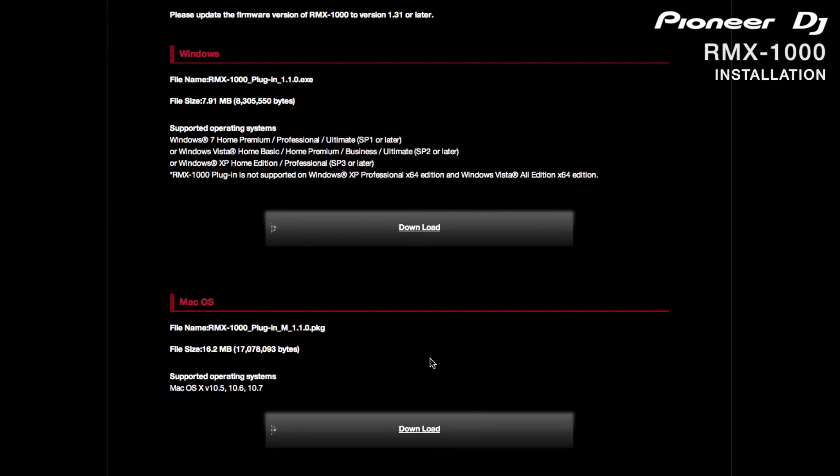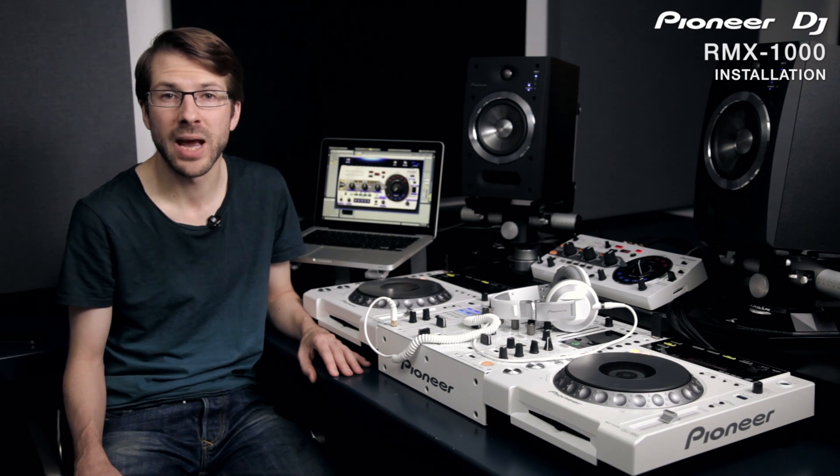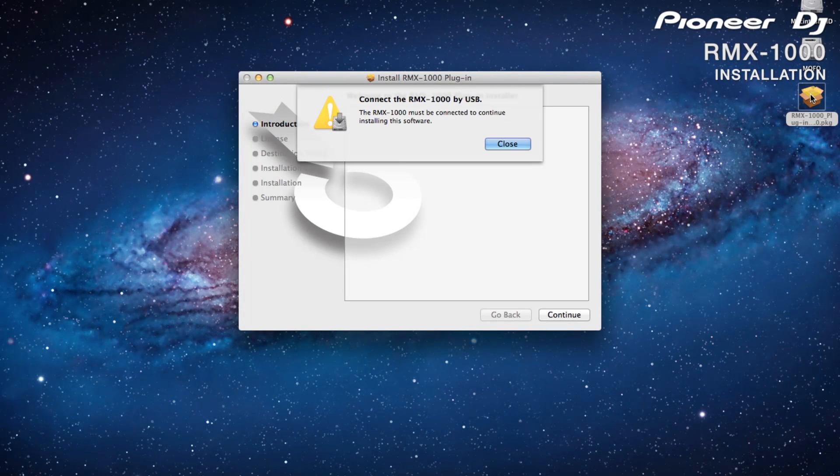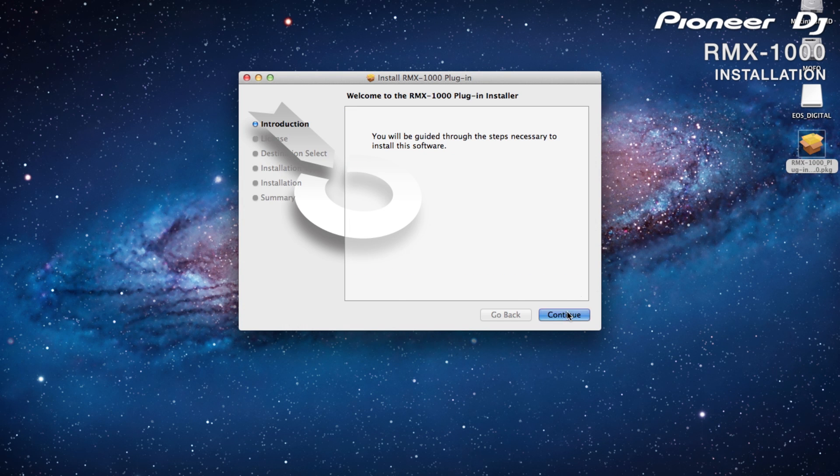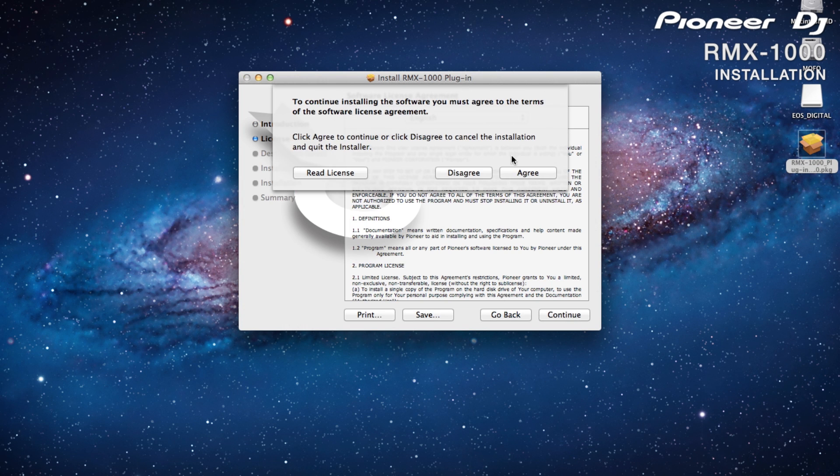The latest version of the installers are always available from the Pioneer website. To get the most from the plug-in, make sure you download the Remix Box software as well. This is used to create custom sample banks for the XPad drum machine, as well as tweaking extra parameters. To install the plug-in, run the installer package and follow the on-screen instructions. To authorise the plug-in, you need to plug the hardware in using the USB cable during the installation process.